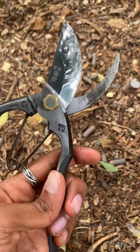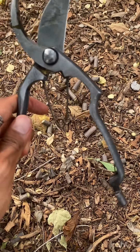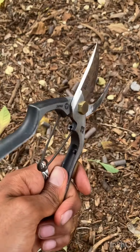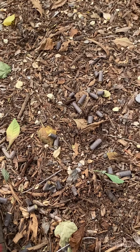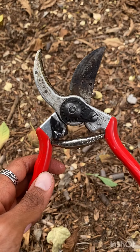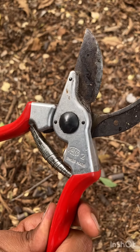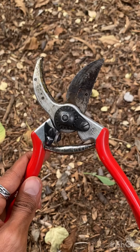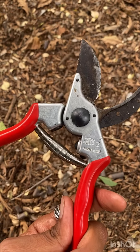Otherwise, it's just super sturdy and strong. I love the minimalist design — there's not a lot going on in terms of things to break or come apart, especially compared to something like the Felco, where there are a lot of different parts and it's a little bit harder to clean. The blade on the Felco is obviously pretty decent, but it's nowhere near as sharp as the Tobisho.